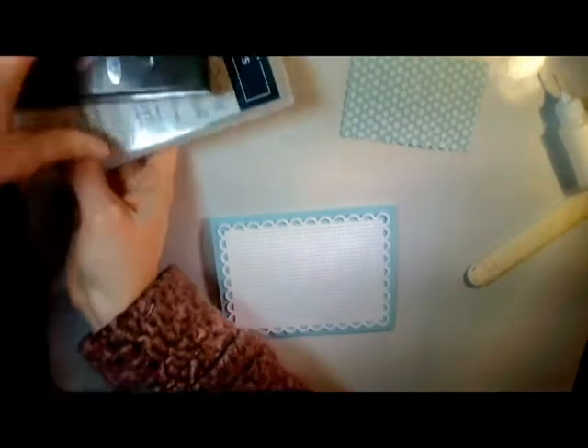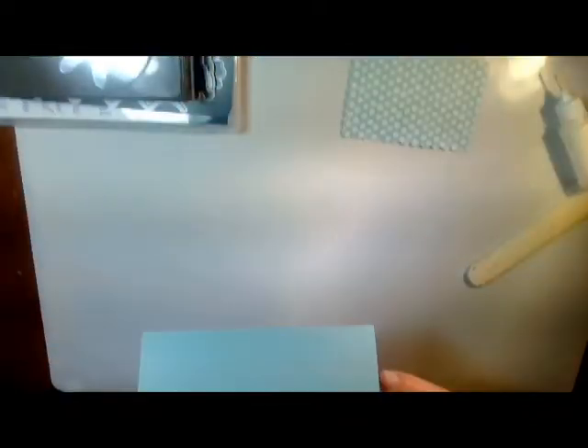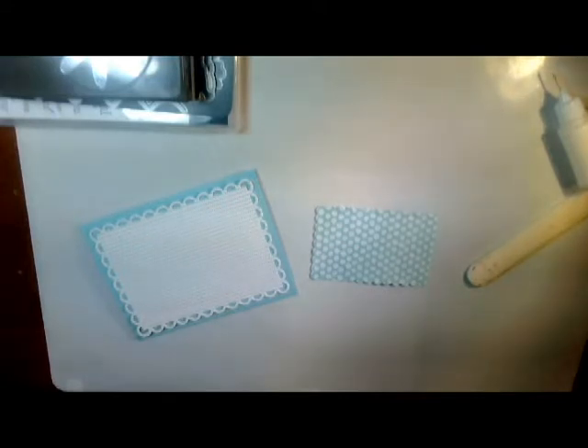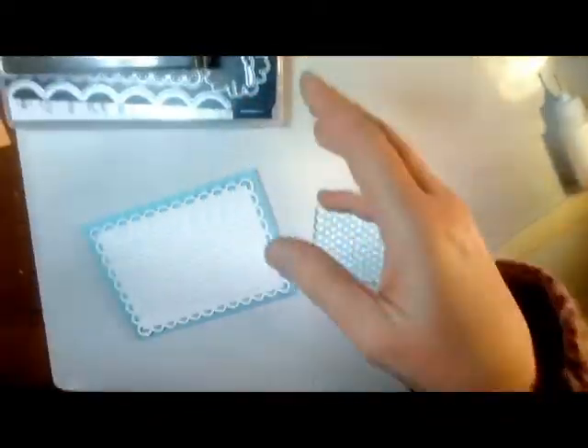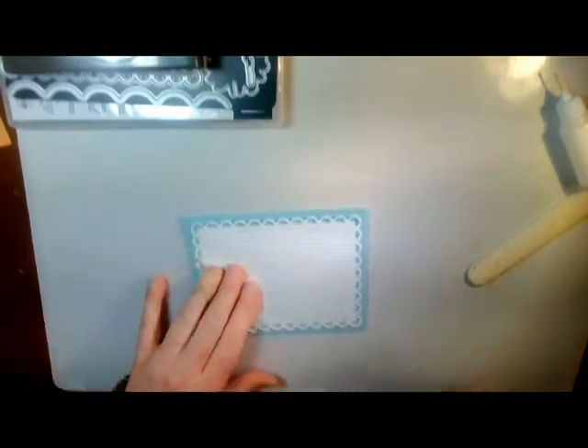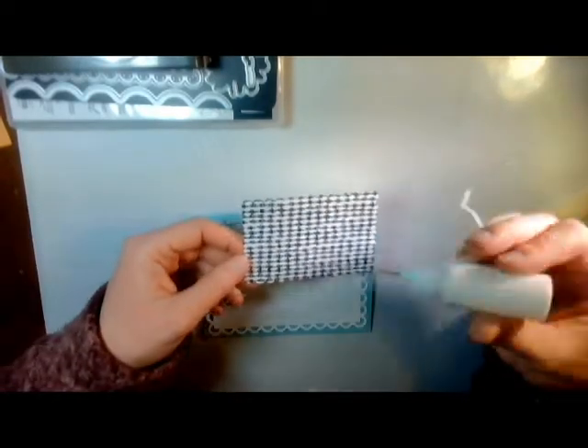Let's just set this over here. I have a little black center — where did my little... no, no, no, no. Who's gone and moved it? It was here. I saw it right before I started filming. Oh well, I might have to go die cut another one.